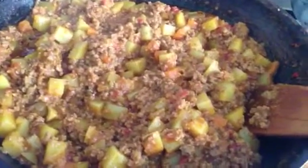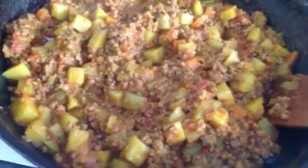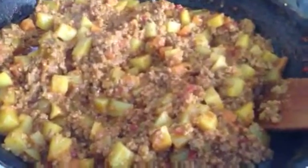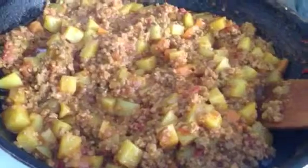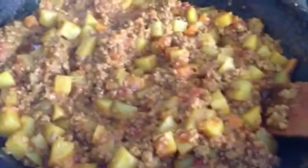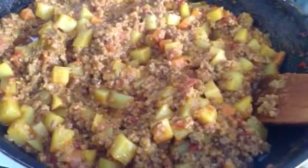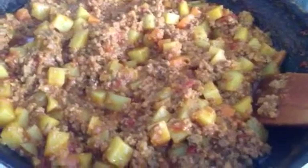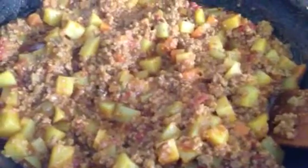The next bit is to make the mashed potato. Just steam it, mash it, use butter and milk if you like, or cream. And then put this mix into a glass dish and put the mashed potato on top.